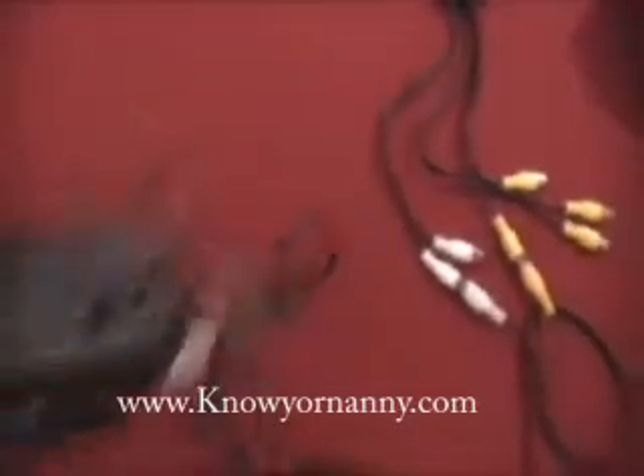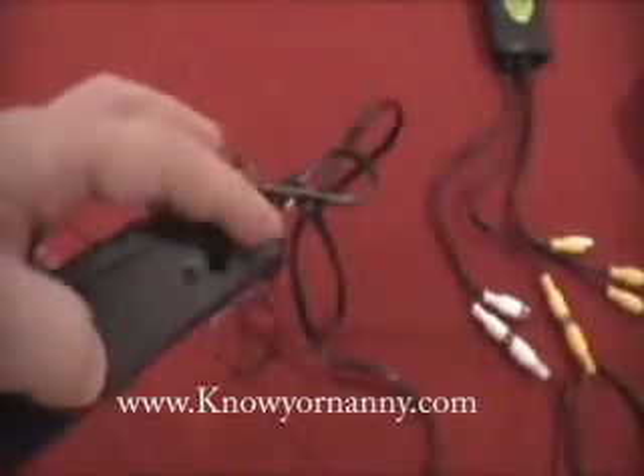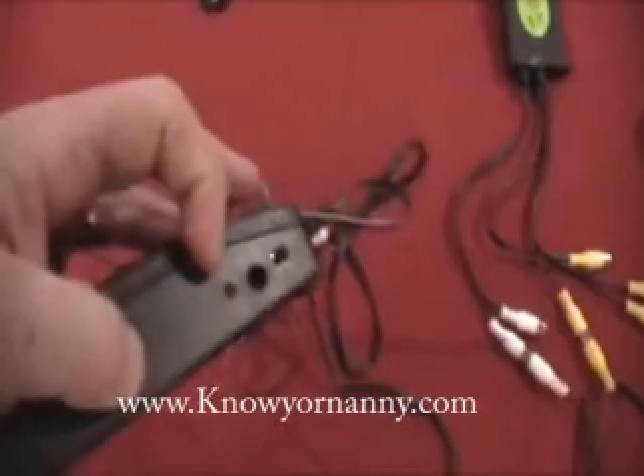On the other end, you're going to have an on and off switch, which is right here — on, off. When you turn it on and it's plugged in, the little red light's going to light up.